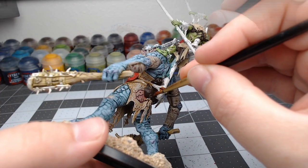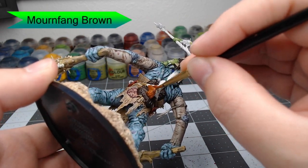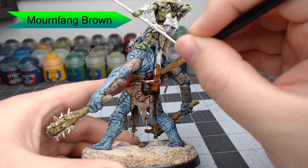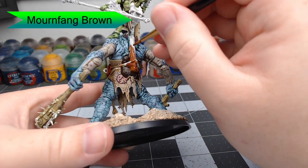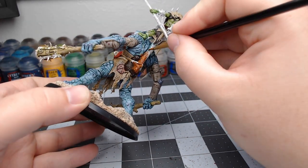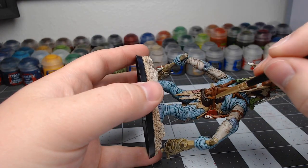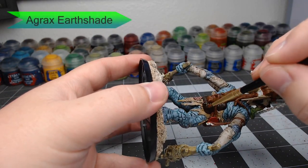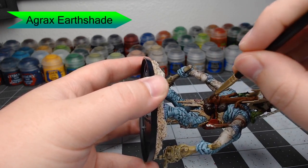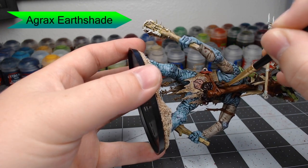Now we're going to take Mournfang Brown and use this color to paint the wooden post that is holding the orc up. We're also going to pick out all of the ropes and straps that are on the model — there's a handful across his chest holding his armor on, and also some randomly scattered across the model. Once that's done, we're going to take Agrax Earthshade and wash this over all the areas we've just painted with the different shades of brown. I even went as far as to do two coats on the wooden post.